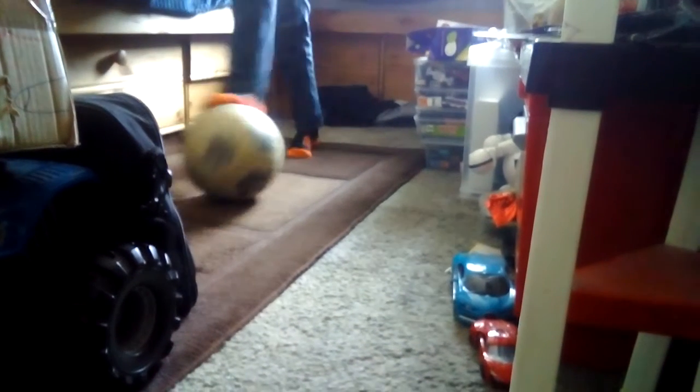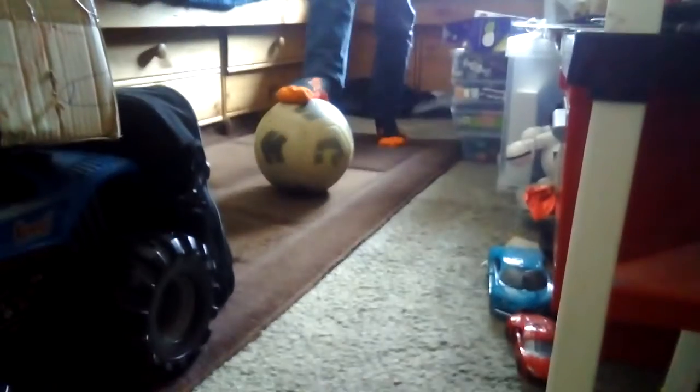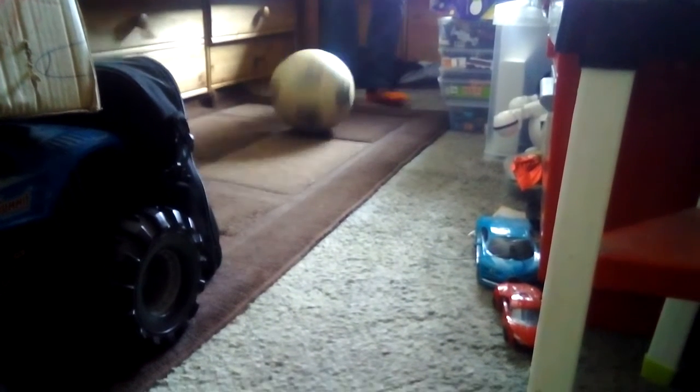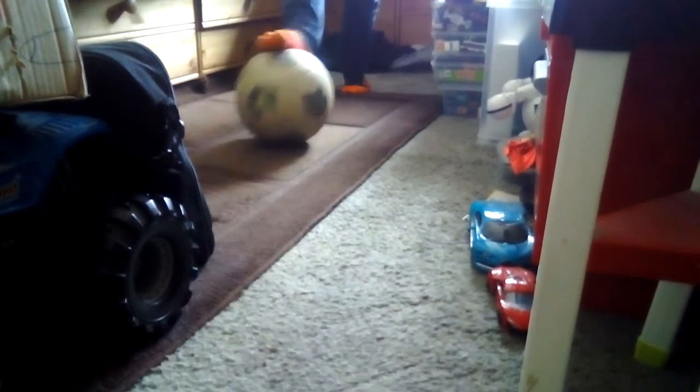This is a small room but I'm going to teach you how to do kind of like an off-brand around the world. First you want to do this, and then once you've done that you want to do this with your other foot, and then once you've done that you want to flick it up with your right foot — or whatever foot you're using.